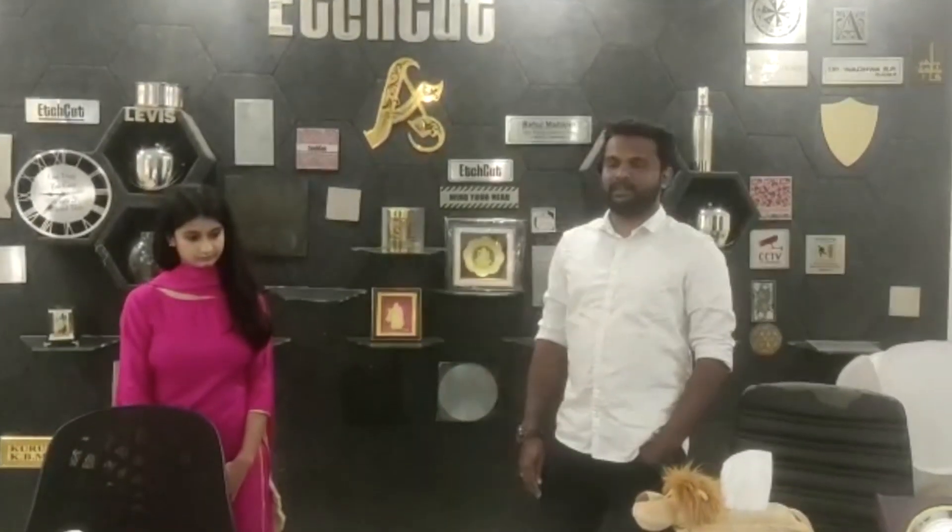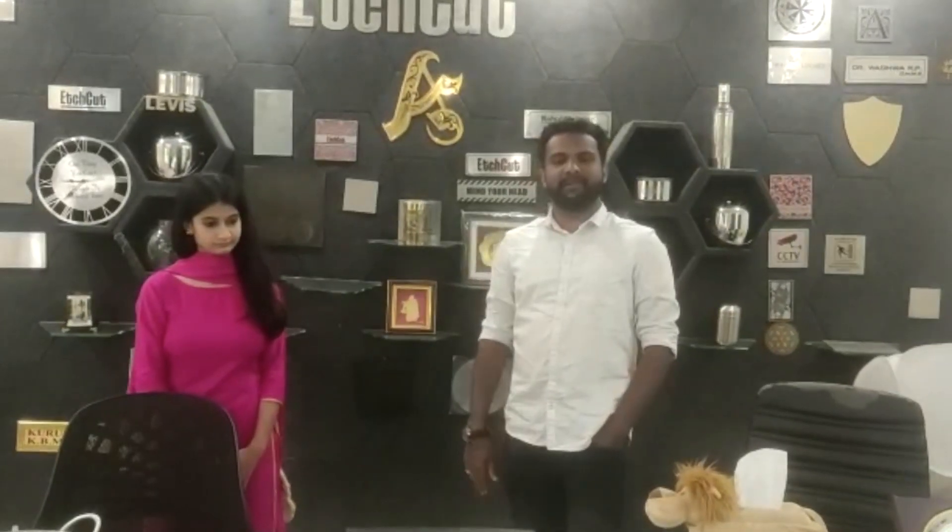We used to make our own ornaments. We used to make a lot of things. It was a symbol of the making.